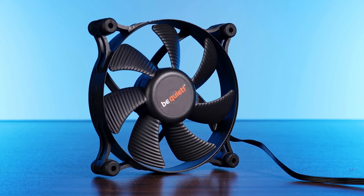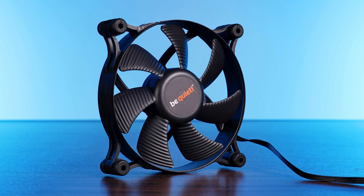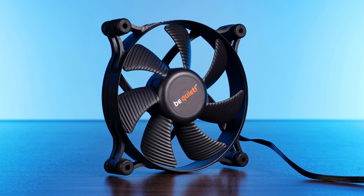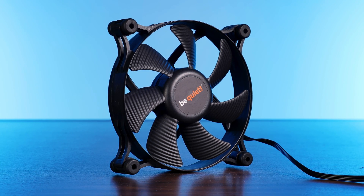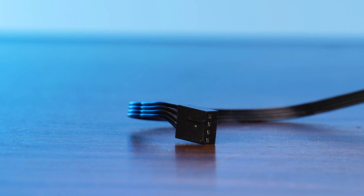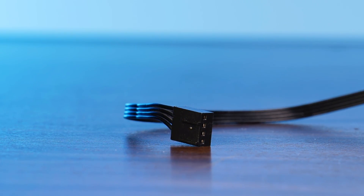The fan in question is one of Be Quiet's Shadow Wing 2 PWM high speed. However, the fan is kinda unavailable outside of this cooler. The only available Shadow Wing 2 are the regular 120 and 120 PWM, which spin at 1100 RPM, while the fan here spins at 1600 RPM. To power it there is a PWM connection and the cable is about 22 centimeters long.